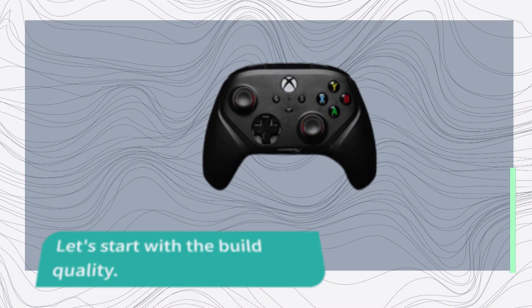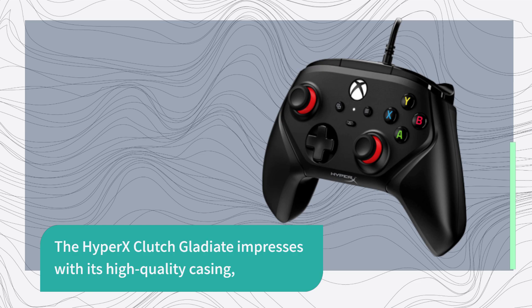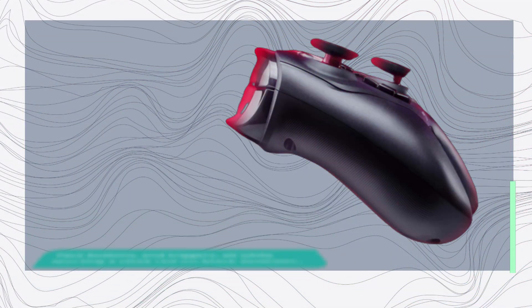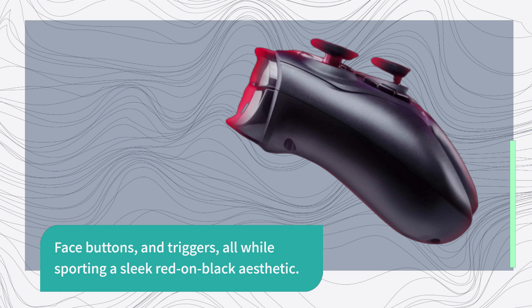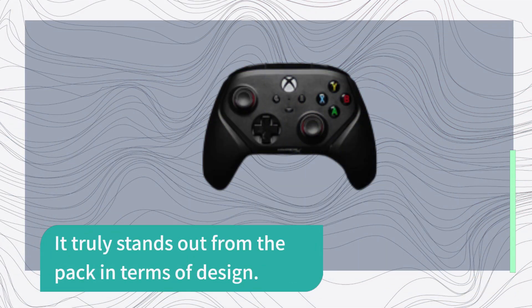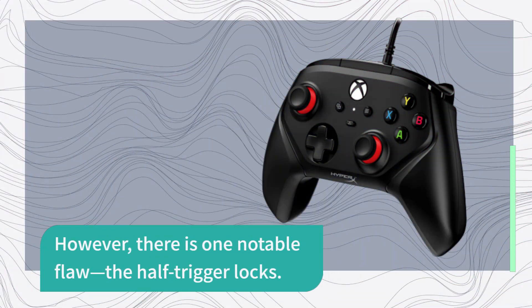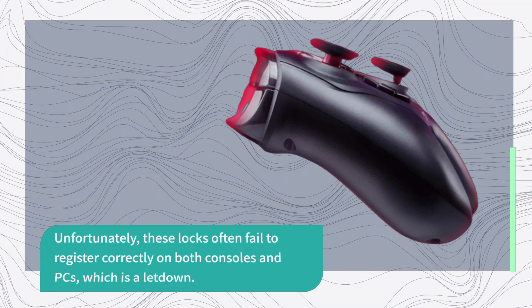Let's start with the build quality. The Hypix Clutch Gladiate impresses with its high-quality casing, face buttons, and triggers, all while sporting a sleek red-on-black aesthetic. It truly stands out from the pack in terms of design. However, there is one notable flaw — the half-trigger locks. Unfortunately, these locks often fail to register correctly on both consoles and PCs, which is a letdown.